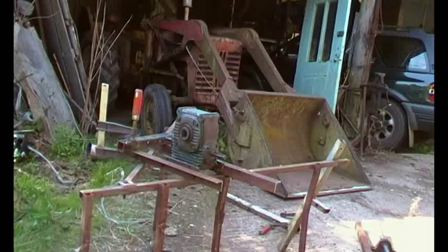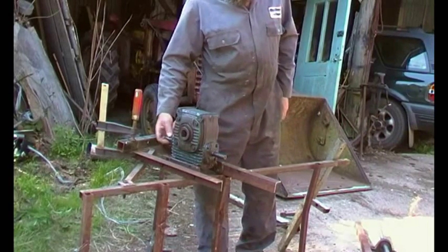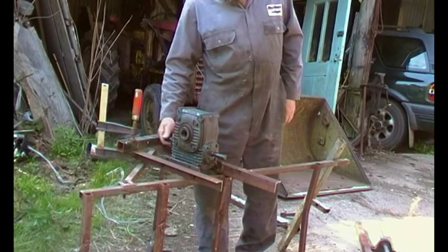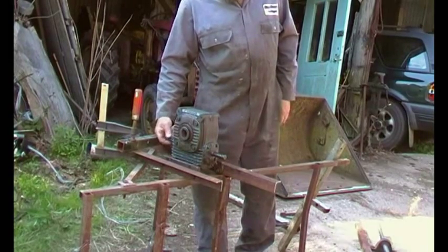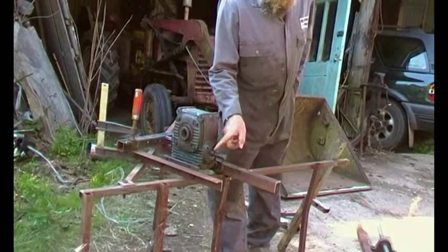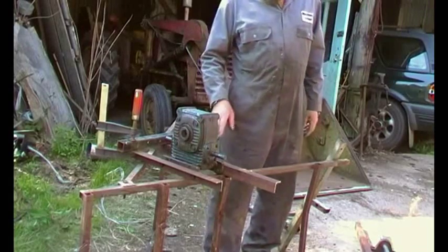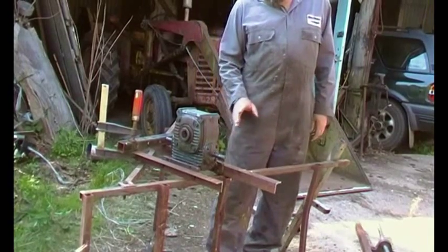On with the project. Here's the 90-degree Radicon gearbox, 40 to 1. You can hear how rough the bearings are, but it doesn't matter — they're not going to collapse and it's only going to turn at a very slow speed. It's not as if it's doing 1400 revs day in day out. So I'll replace the seals and put some really thick oil in it. How do we mount it? We've got two bits of angle iron bolted on — that's a start.